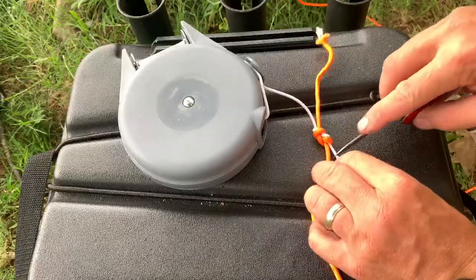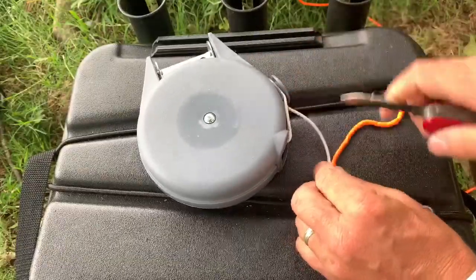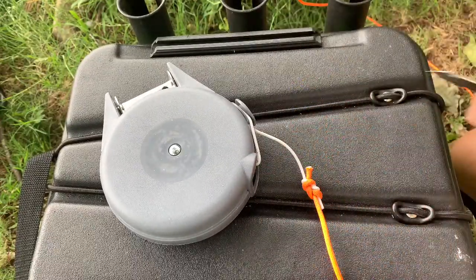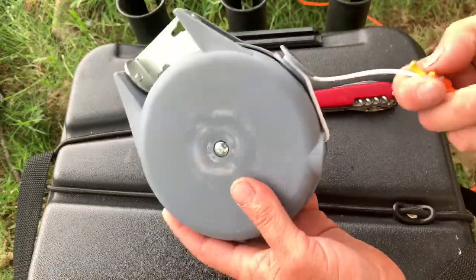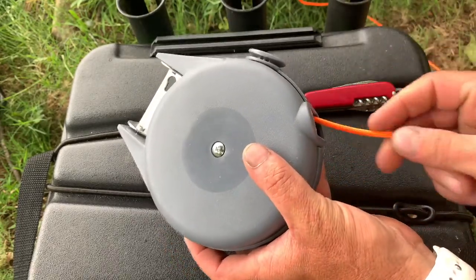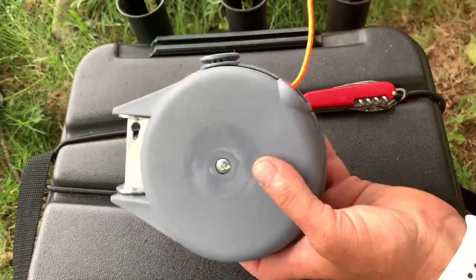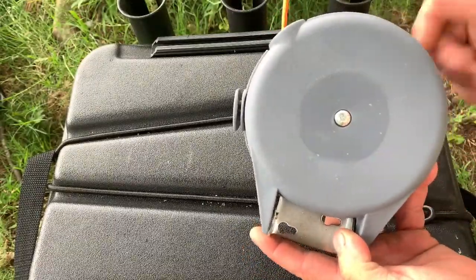Now that I've got it pulled tight, I'm going to trim both these ends. Just like that — boom. Now all we're going to do is undo this cleat and feed it all back in. Just like that — it's actually pulling back in on its own, and then we're going to take it up here and reattach it.